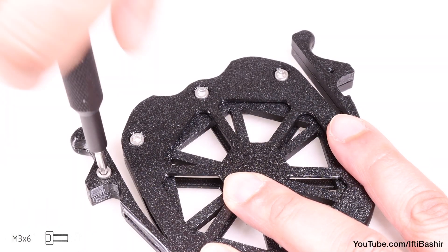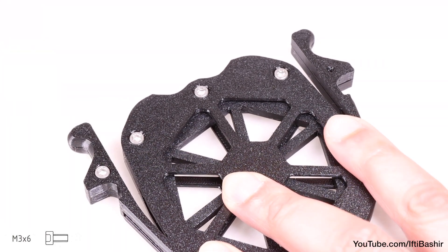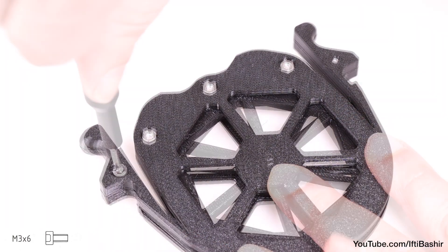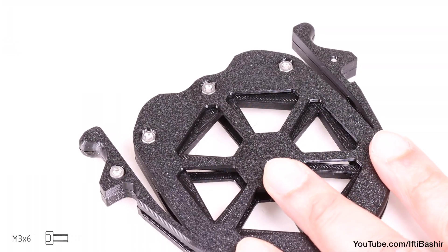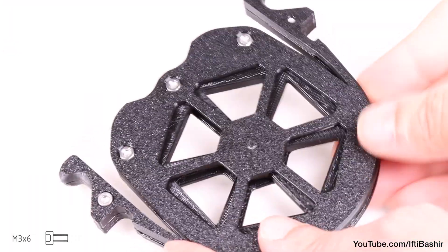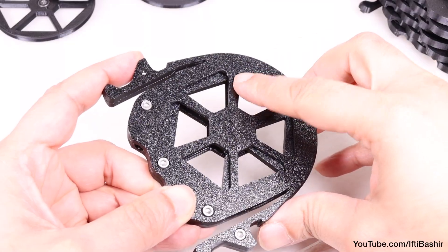A fourth screw slides into the handle end, which you'll be driving straight into the plastic. Then flip the unit over and insert a fifth M3x6 screw into the last remaining hole on the opposite side. Again going straight into plastic here, so a nice snug fit is all that's needed. That's one cassette completed, with the wheel rotating completely freely.